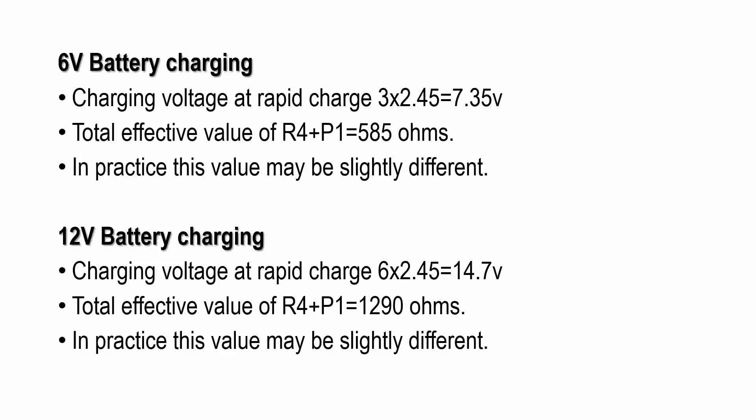In practice, this value may be slightly different. For 12 volt battery charging, the charging voltage for rapid charge gives 14.7 volts. For a 12 volt battery there will be 6 cells and each cell takes 2.45 volts for charging. The total effective value of the R4 limiting resistor along with the P1 preset gives 1290 ohms.